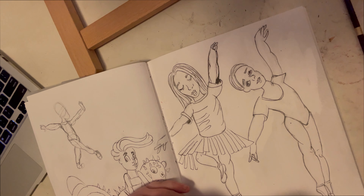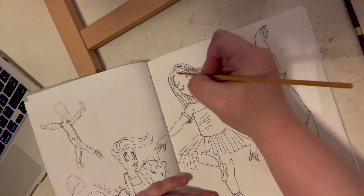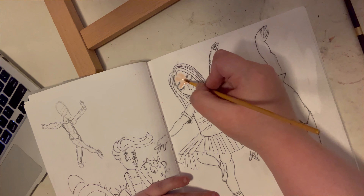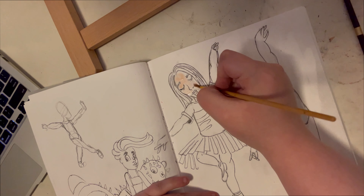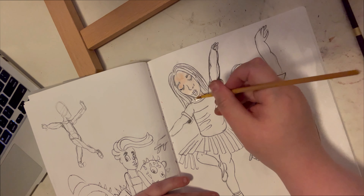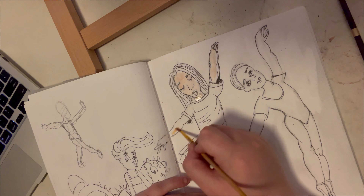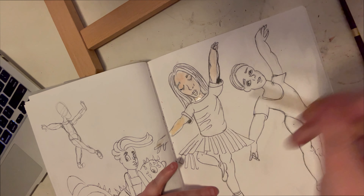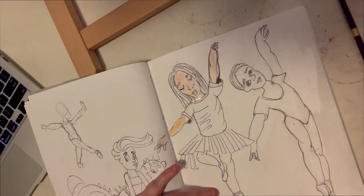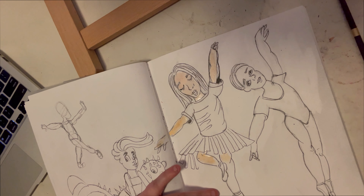Welcome to the voiceover portion of the speed drawing. I want to share some tips for improvement and leveling up your art. The first tip is to really focus on anatomy. This weekend I focused on gestures, leg anatomy, and head anatomy — just practicing all around. I think I'm improving immensely.